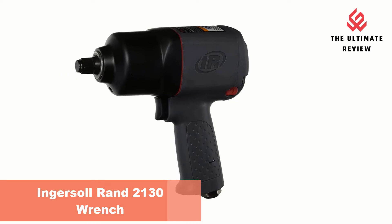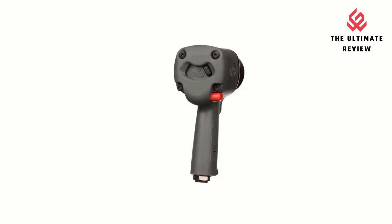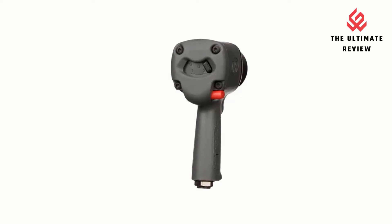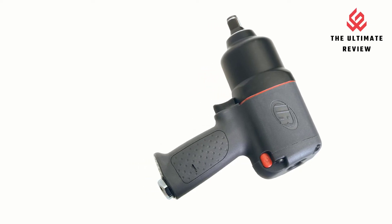Number 1: Ingersoll Rand Wrench Pro Performance. The IR-2130 Air Impact Wrench delivers up to 5,500 ft-lbs of nut-busting torque at a free speed of 7,000 RPM and is best for tire changing, shock and spring work, front-end work, and other heavy-duty automotive and truck work.